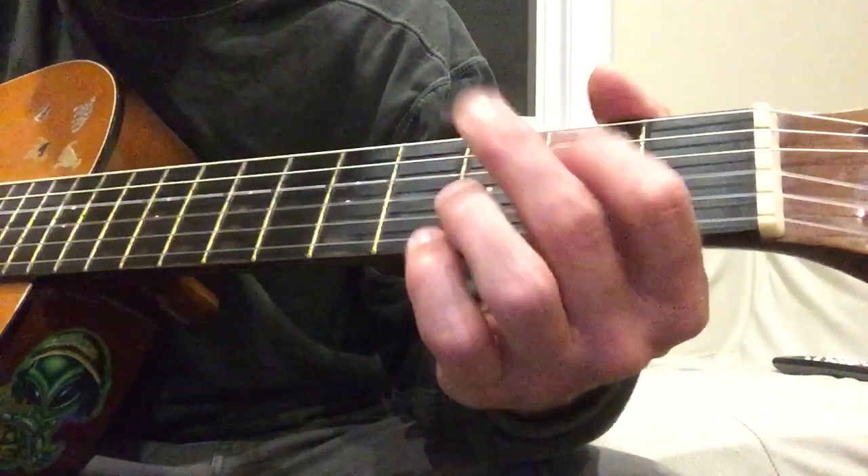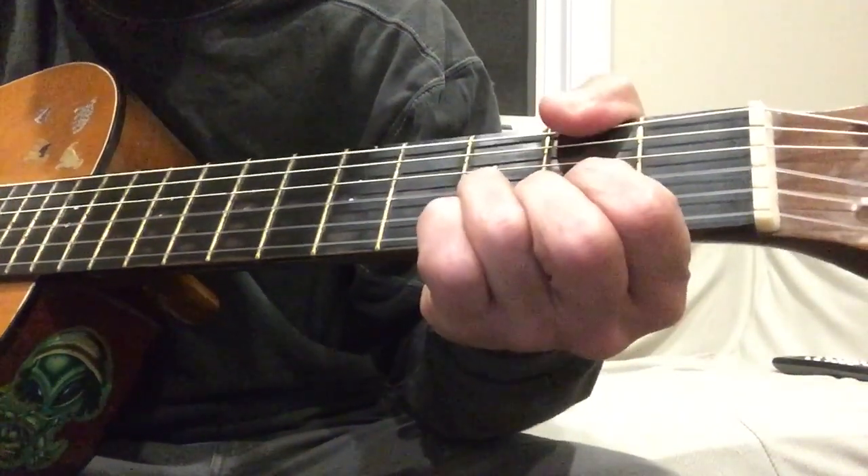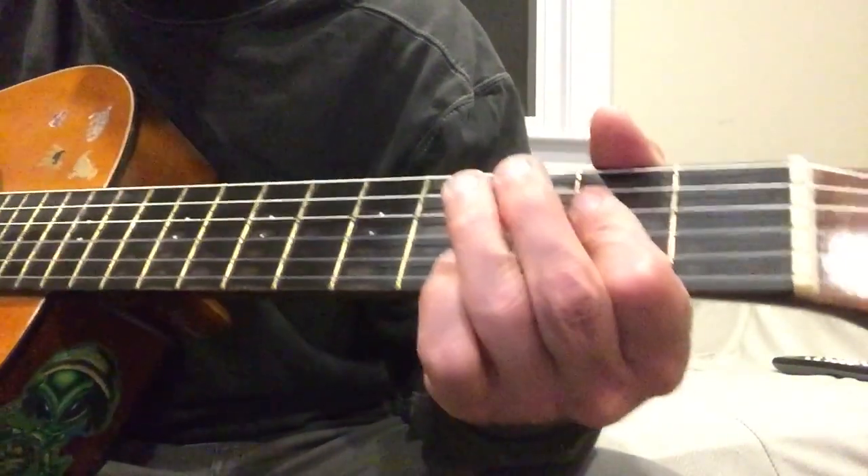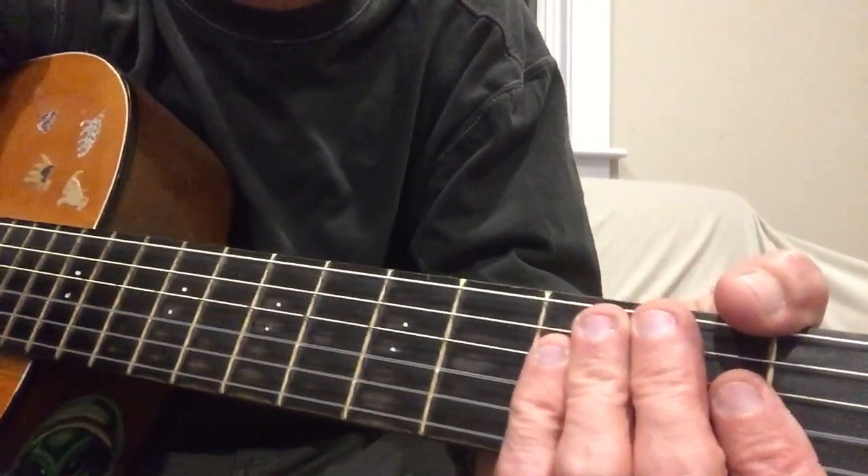And the chorus. Anyways, pretty easy to play — fun song. Awesome, have fun with it. Anyways, rest in peace, friends. See ya.